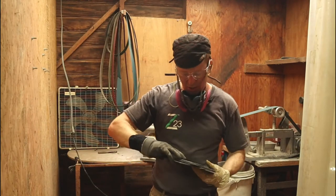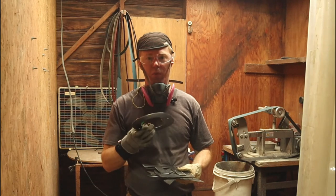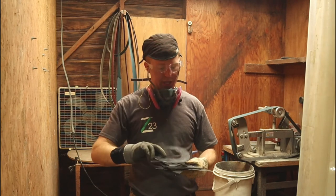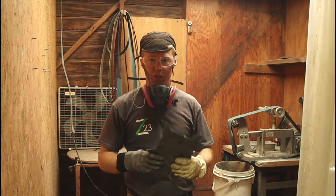Hot one. They turned out pretty good. There's just a little bit of dross left on them that we can finish up with a die grinder, maybe a little hammer chipping on the edge. But otherwise, these are prepped and ready for paint, which the customer's gonna be doing.